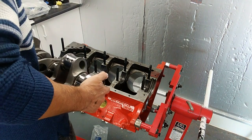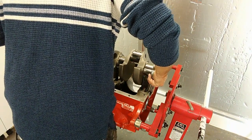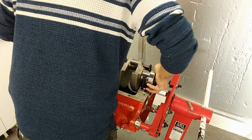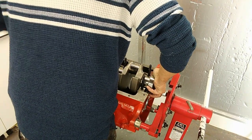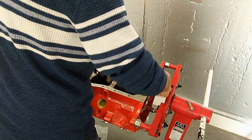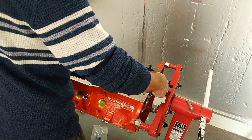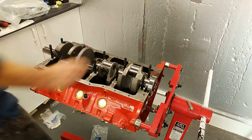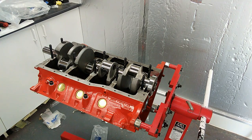Drop the crank in very, very carefully and very slowly. Make sure you're not able to get your fingers caught anywhere — it's quite a tight fit. Try not to get your fingers caught under the end where the actual oil seal goes and where the flywheel bolts on. So that's the crank in. Try not to rotate it because there's no lubrication in there. Next job is to add the plastigage.